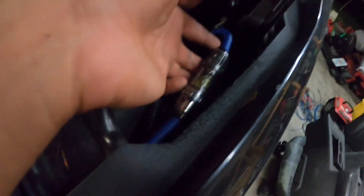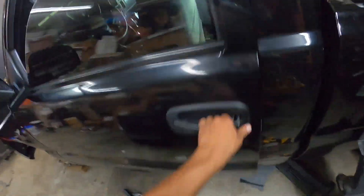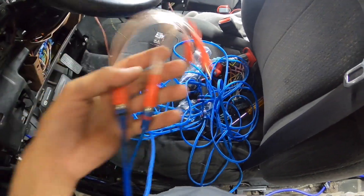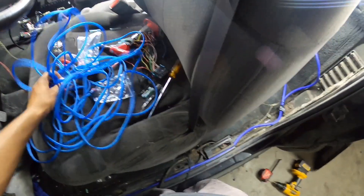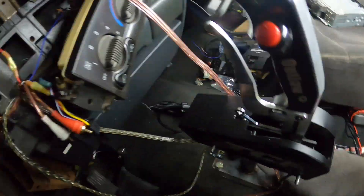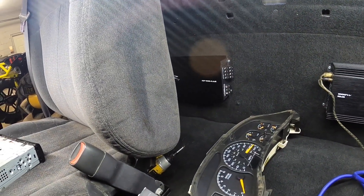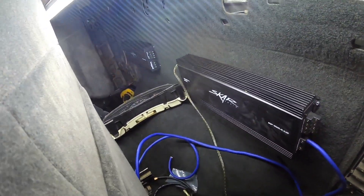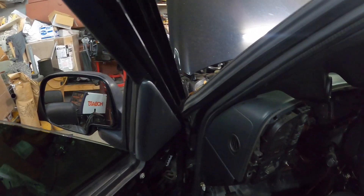I just put this fuse in — I'm not even sure what size it is but we'll see what happens. I'm running the remote wire — the blue one — to that amp along with the power wire, to turn everything on and make sure the amp will kick on. I've also run grounds.